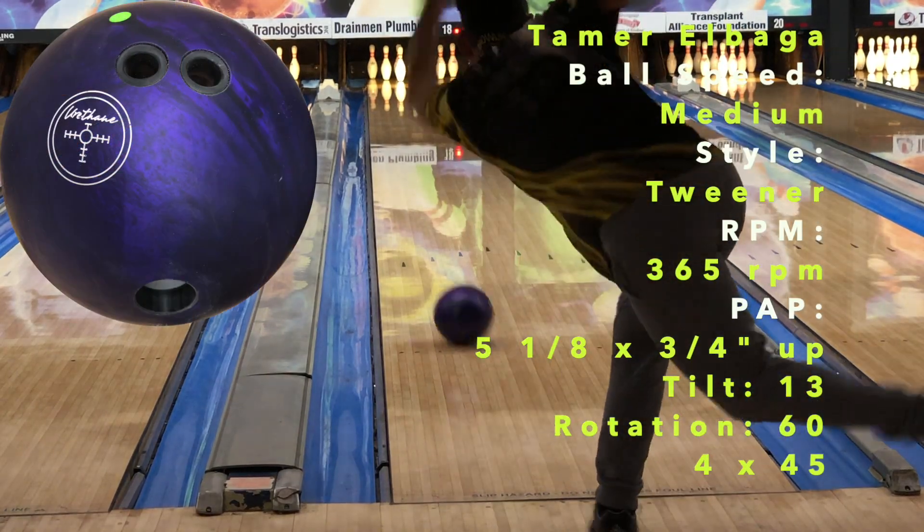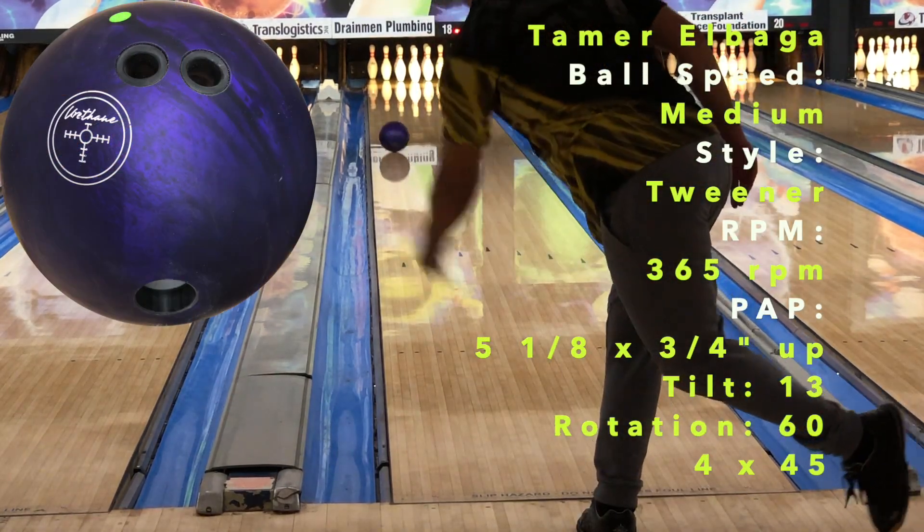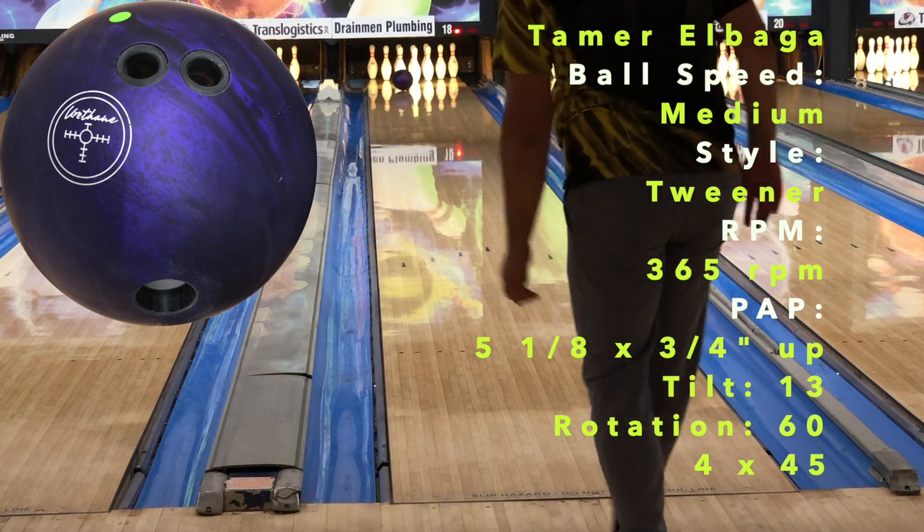Hallelujah, we finally test the Hammer Purple Pearl Urethane, or the Purple Hammer as it's known.